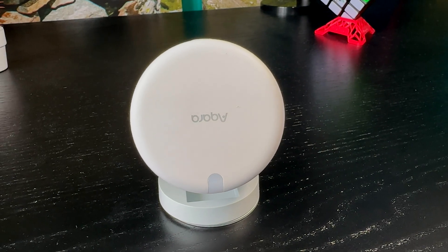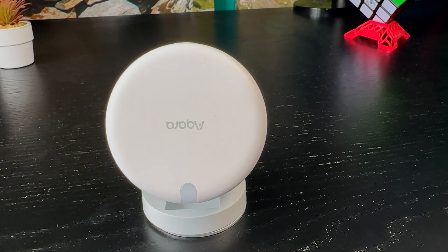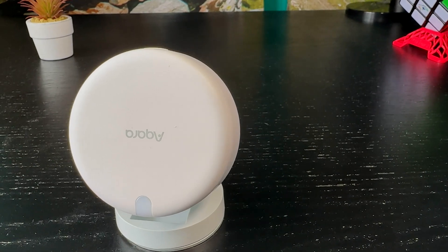I will not say anything about the upside-down Akara logo on the sensor — maybe there is a hidden reason for that which is not so obvious to me.